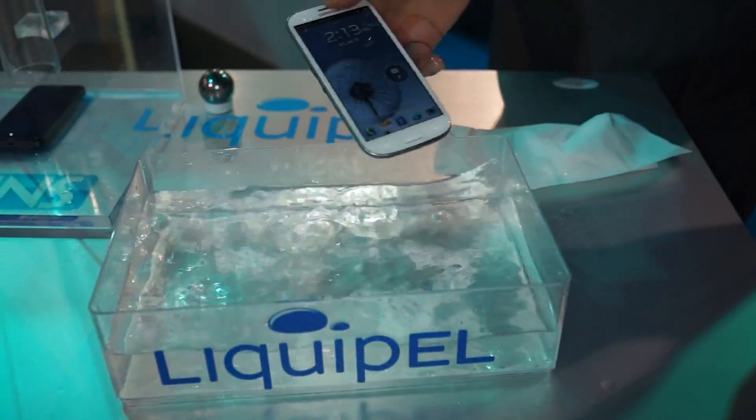And I'll give you an example on a cell phone. So it's a preventative coating — you don't want to go swimming just because you've been Liquipeled. But much like a case on your phone, you're not going to throw it at the ground because you have a case. But in the event that you have an accident and drop your phone in the water, just go ahead and grab it out and you're going to be protected.